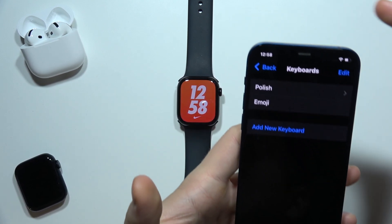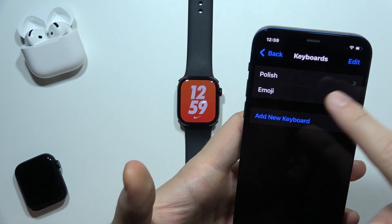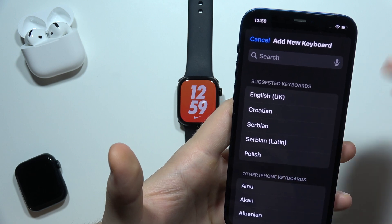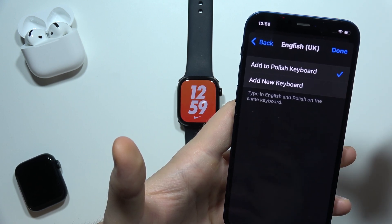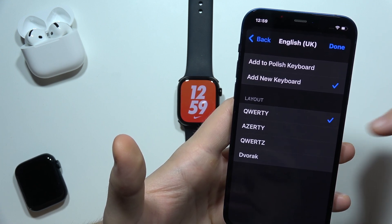You will have to add a keyboard in the same language that you are using on your iPhone and Apple Watch. I'm using both devices in English, but I only have a Polish and emoji keyboard, so I have to click here and select the English keyboard.